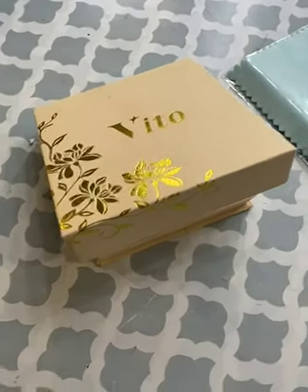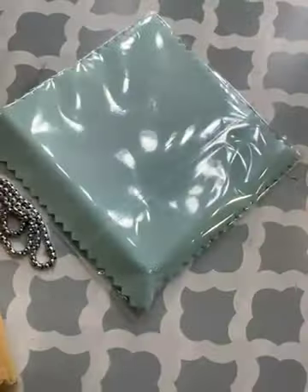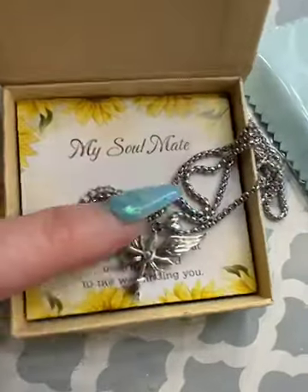This is a really nice necklace set. It comes in this really pretty little box and it has an extra cleaning chamois to polish the necklace itself. When you open it up, it's got a little message about a soulmate, which is really nice.